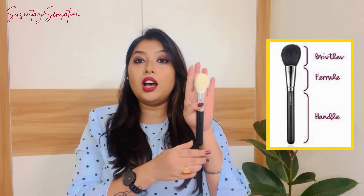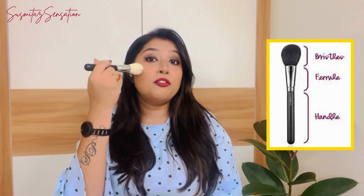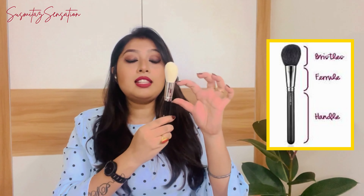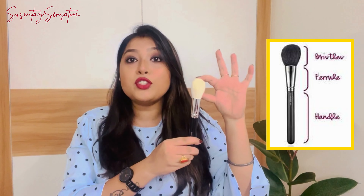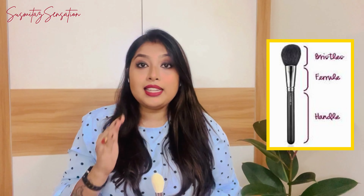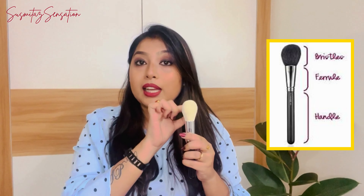A few of them are also covered with a net-like material. We all generally use makeup brushes for our makeup, but there are a few things you may not be aware of. A makeup brush contains three parts: the handle, used to hold the brush while applying makeup; the middle silver portion called the ferrule, which holds the handle and bristle together; and the head area, which contains the bristles. The blending of our makeup depends on the quality of these bristles.